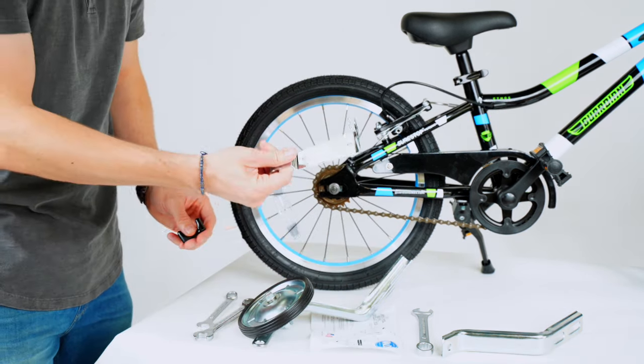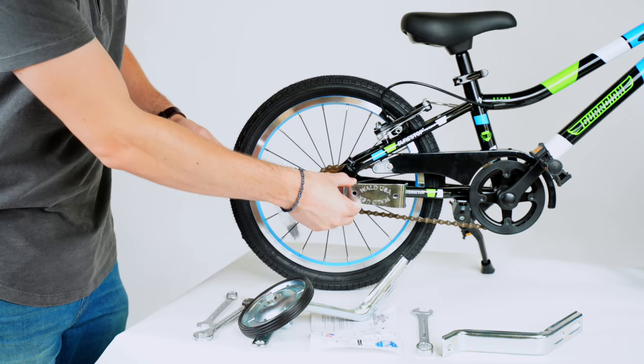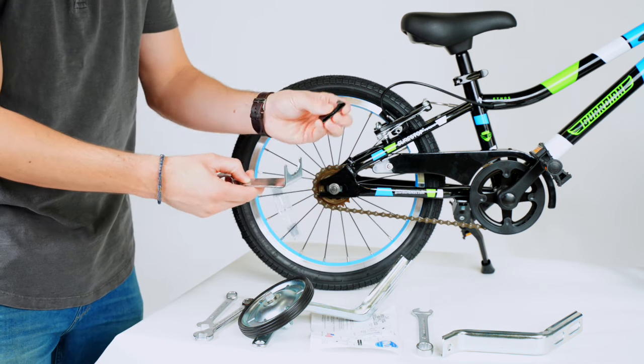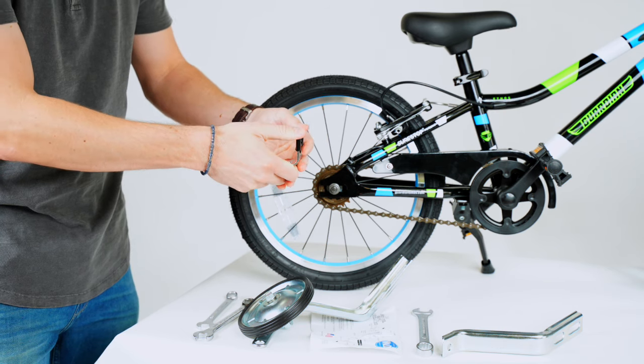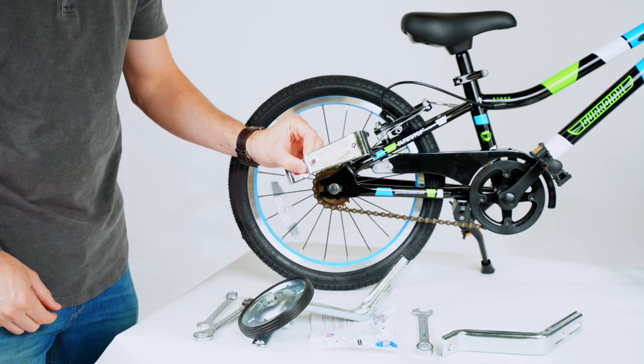Now you're going to have this support bracket. The way it works is it's actually going to go on the bike and provide support like this. You're going to put this little rubber piece on the end of the support bracket — that just helps protect it from scratching the frame. And once it's like that, you're ready to move to the next step.